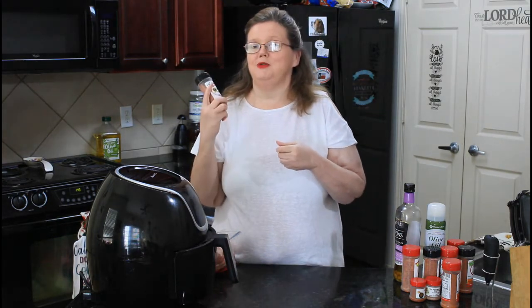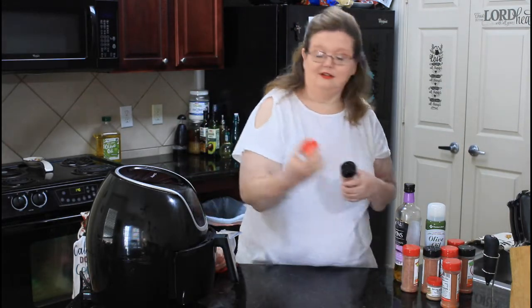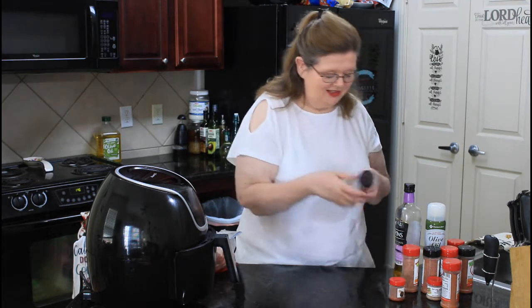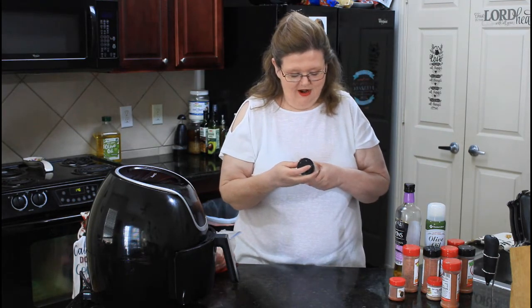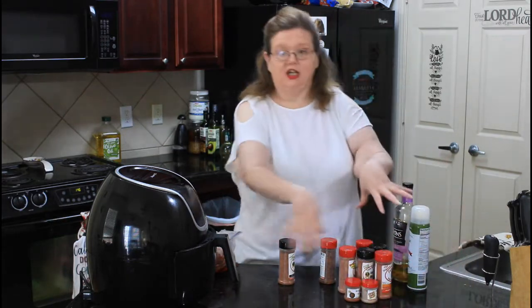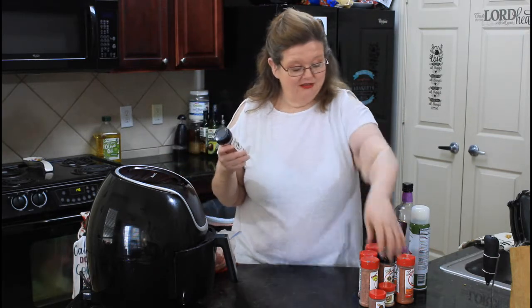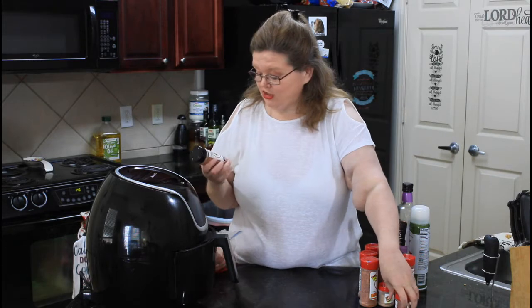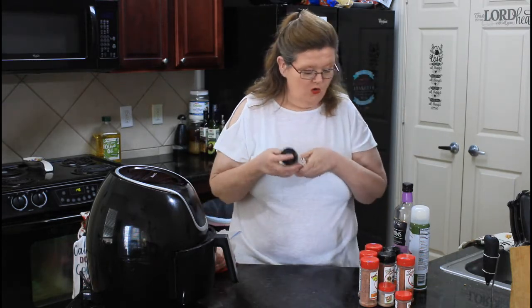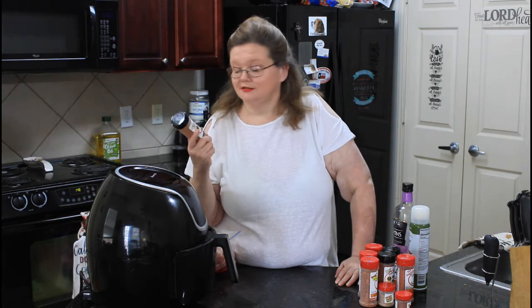I am proud to be showing you and talking to you about Uncle Steve's Shakes. I ordered one small little container and Uncle Steve — he's a Texas boy — he sent me his whole dang collection to try out. This is not a sponsored video by any means, but I bought one little container and he graciously sent me the whole kit and caboodle. So we are going to give an honest opinion, because it can't be bought and sold by Uncle Steve.